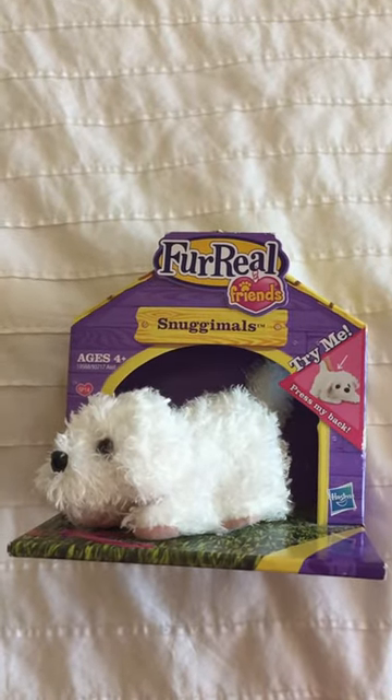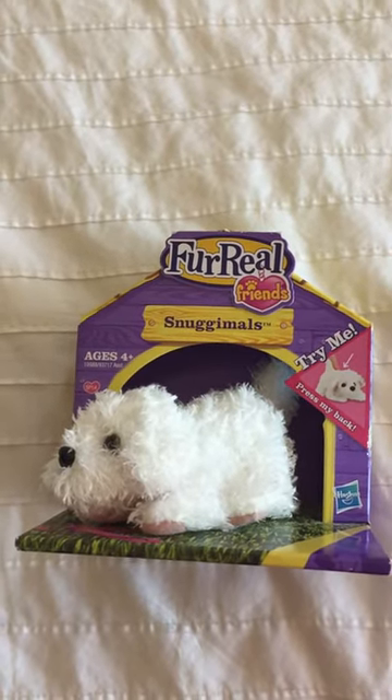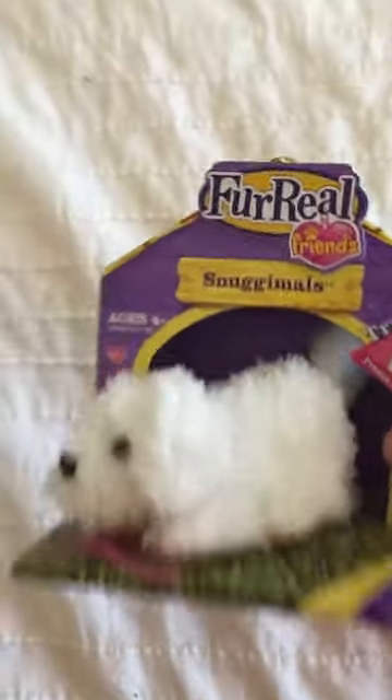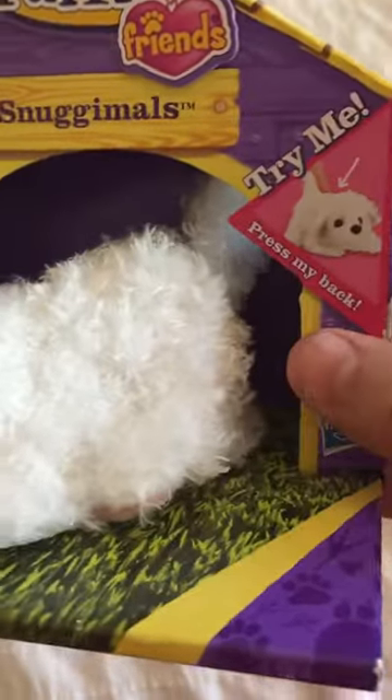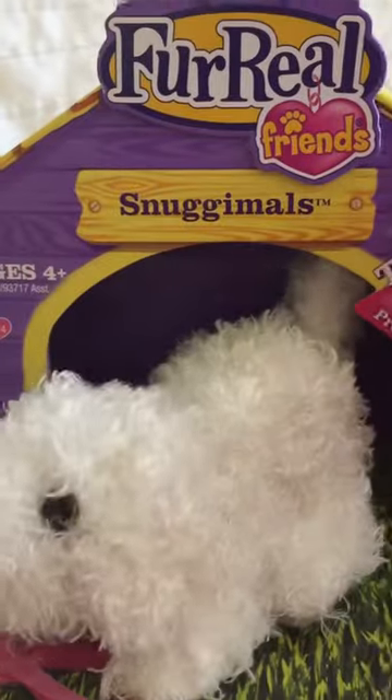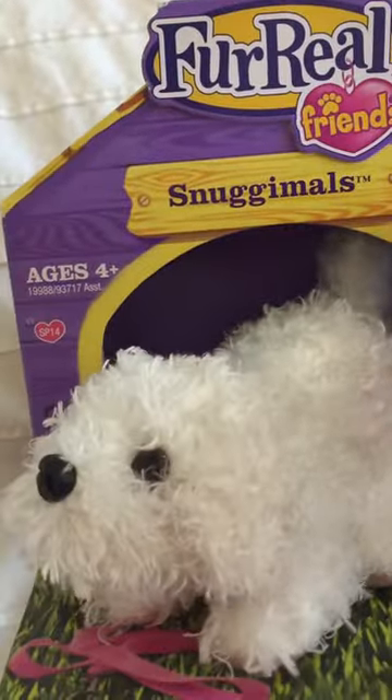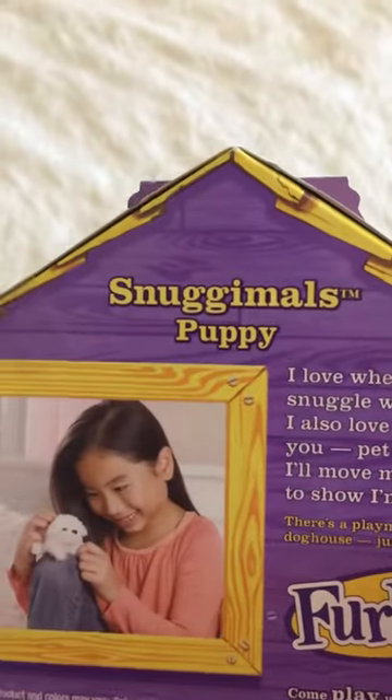I couldn't find the alarm clock, but here is one of a few videos I'm going to make you. Anyway, this one is a Snug Animals — it says 'try me, press my back.' You can see, very cool, ages four and up. This is a toy that you got some time ago. This is a Snug Animals puppy.